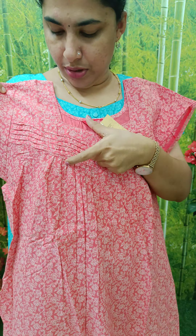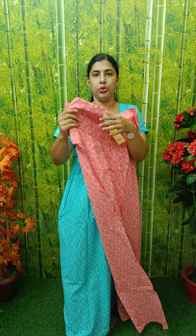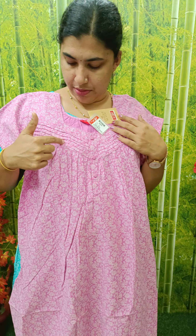Neck end. This is a pleated model. Any button on the front, back and back. I will clear the sleeve. This is a nice pink shape. This will come from the neck end. This has a pleated pattern.